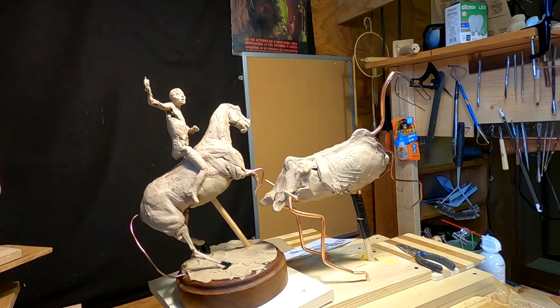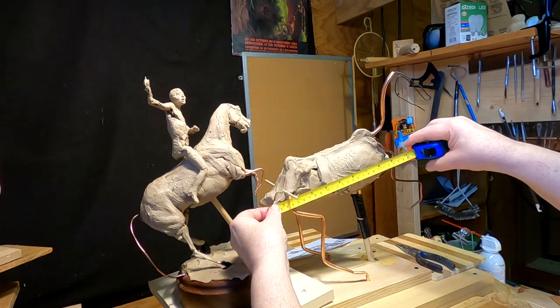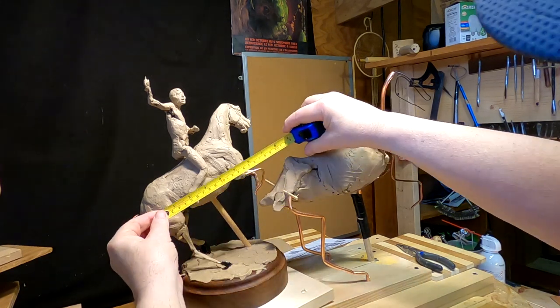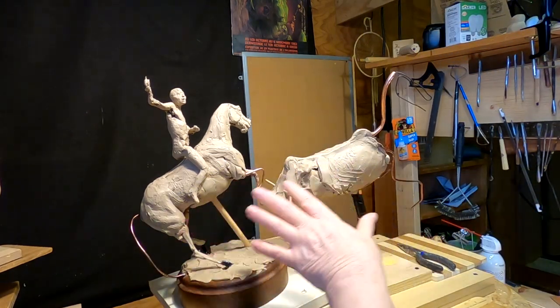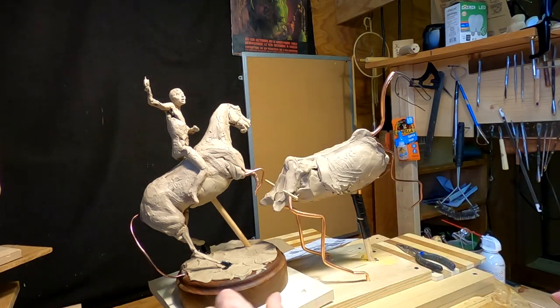I just wanted to show you the size difference. This horse is going to be about nine and a half inches to the chest, from the back of his rump to the front of his chest. This one is about six and a half to seven inches. So that gives you an idea of how much smaller the previous piece was than the one I'm working on now.